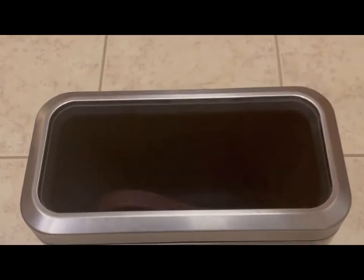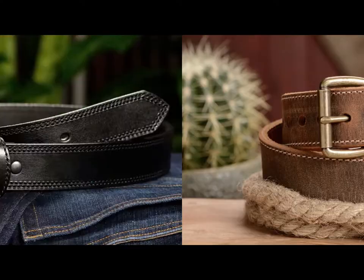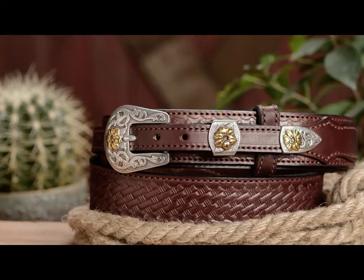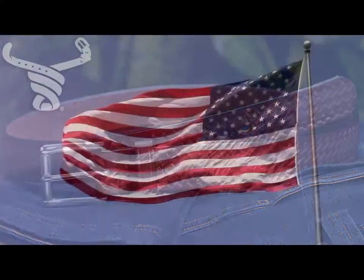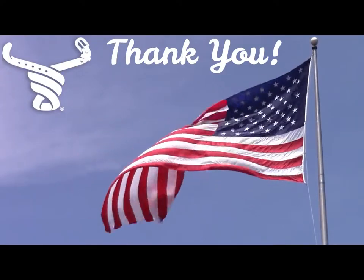So, if you're tired of buying belts every few months that just fall apart, stop wasting money and upgrade to a real full-grain leather belt from Bullhide Belts. And thank you for supporting American Made Products.